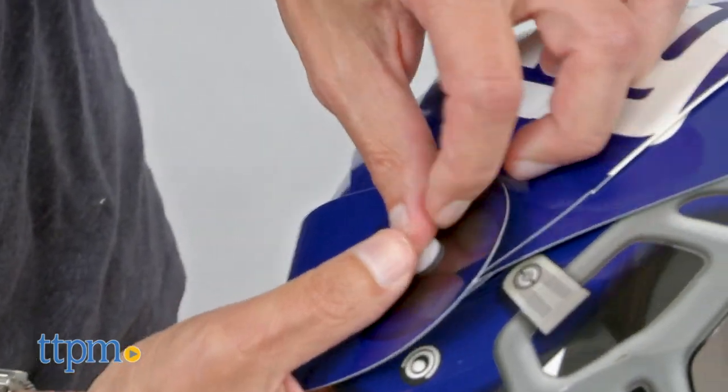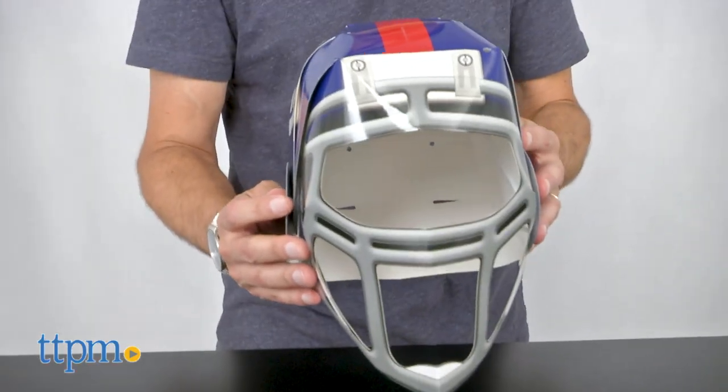It really doesn't take that long. The helmet feels sturdy and they're actually pretty comfortable. These aren't age-graded, but they aren't for really young kids' heads.